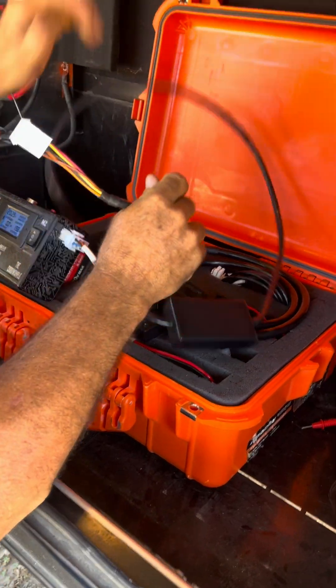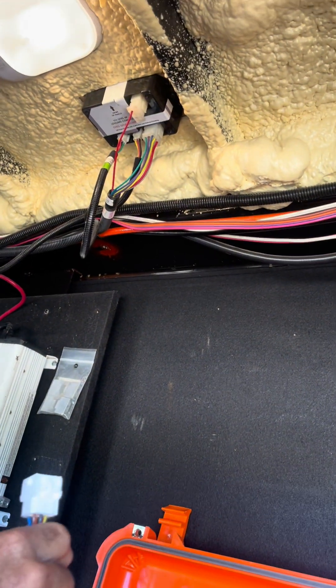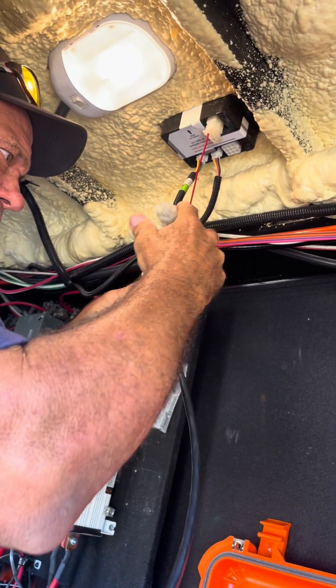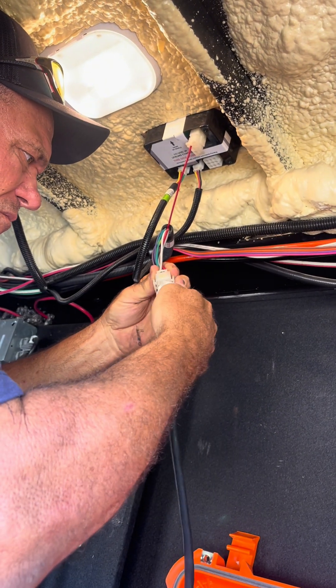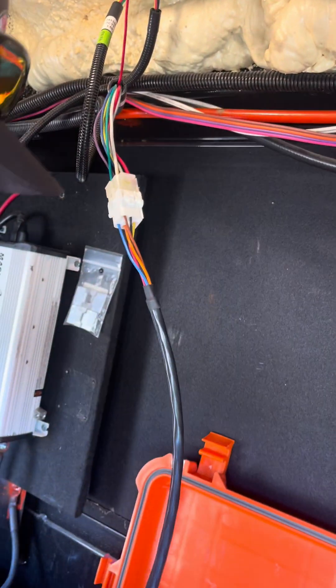The 9-pin connector is going to plug in at your leveling system controller. So you're going to unplug the 9-pin connector there, and you're going to plug it into the harness. Do not plug this into the controller — it will not fit. Okay, so it clicks right into place.